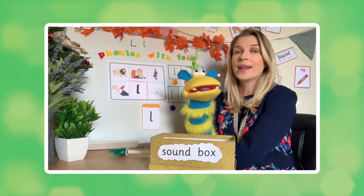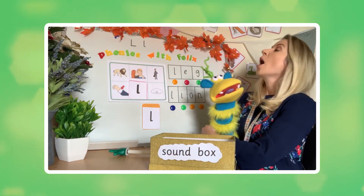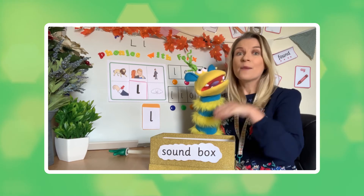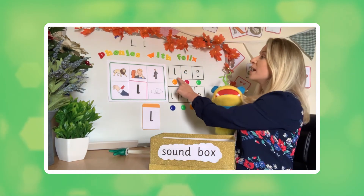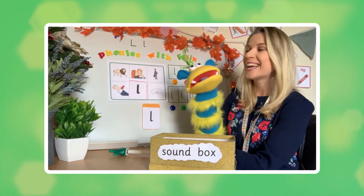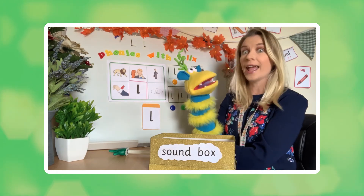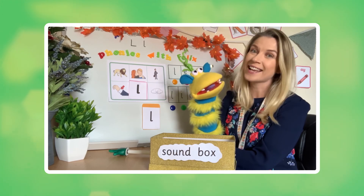So Felix, my last challenge to you: can you think of a sentence with both the words 'leg' and 'lion'? Have a little think. Maybe everybody watching can also think of a sentence with the words 'leg' and 'lion' too. Have you got one Felix? You have! Okay, are you ready? What's your sentence? 'The lion licked my leg.' Did he? Let's hope he was a friendly lion. Fantastic.